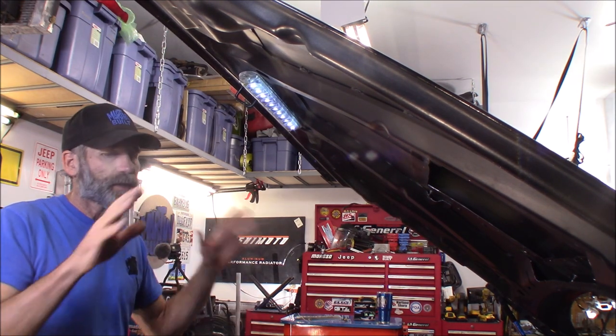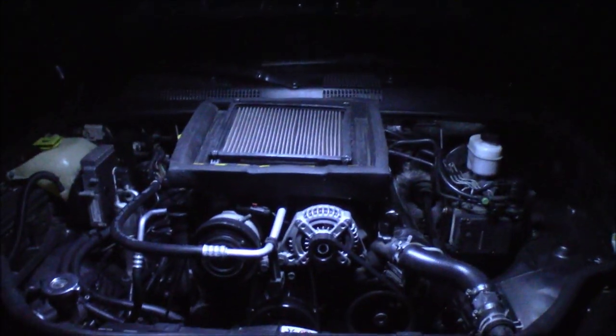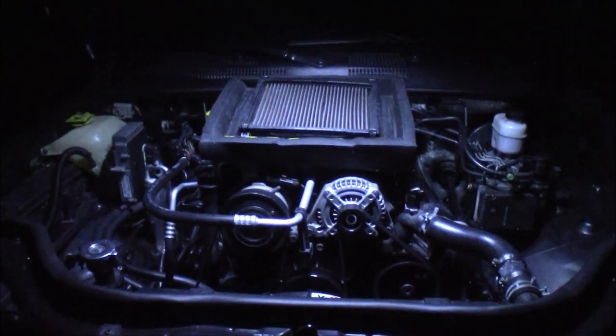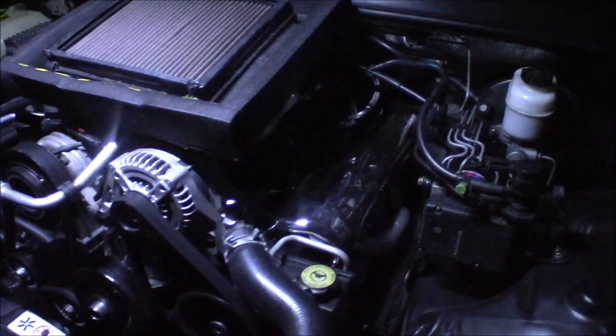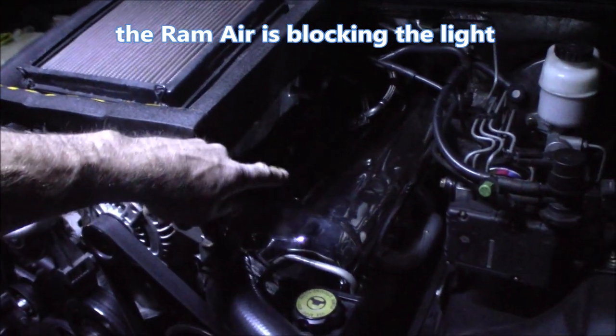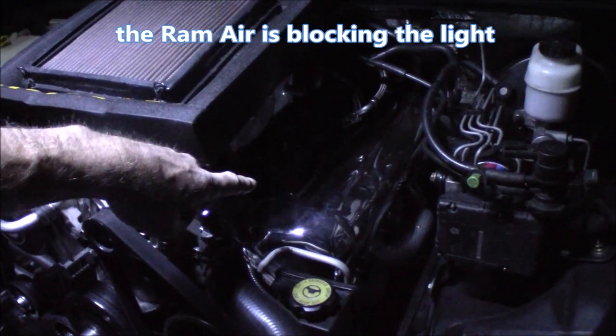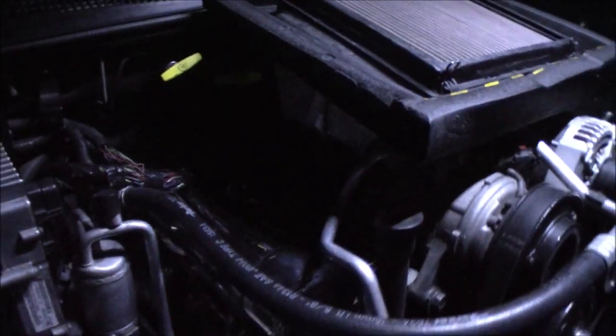I'm going to show you how well it lights up this engine bay right now. It does a pretty decent job. Here's that LED strip lit right there, and you can see it does a pretty nice job of lighting up the engine bay. Not bad. The only thing I don't like is how dark it is over here — you can't see any of your injectors or your coils, and you can't really see down in here at all. It really does cast some shadows on either side.